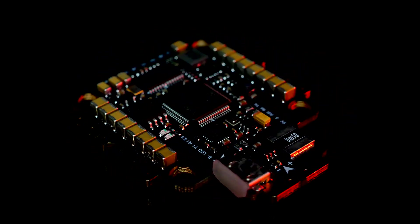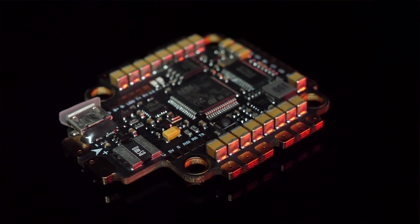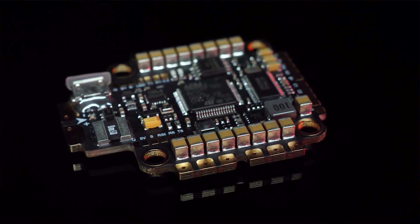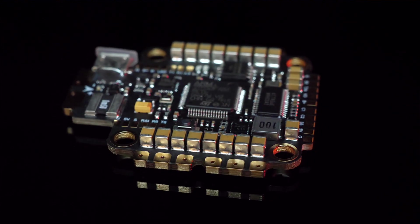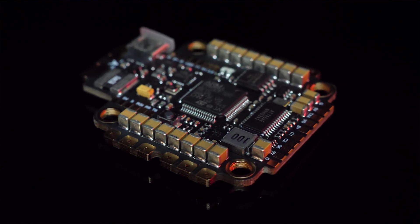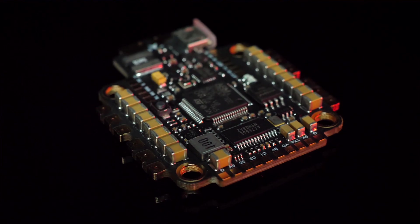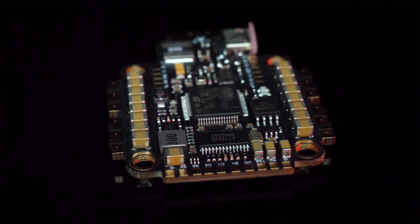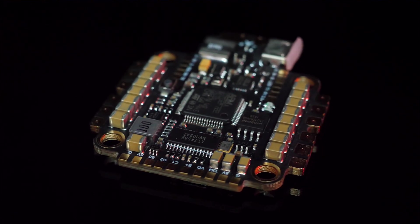As we get more and more quads using the DJI digital FPV system, we need flight controllers that fully support it. There are quite a few around that provide the necessary UARTs and a cable to make it straightforward to wire up the air unit. But if you're planning to run your quad on 5 or 6S batteries, you've got a bit of a problem. The air unit is designed to run directly off your flight battery but only up to 4S, so you need to find a different way to power it.